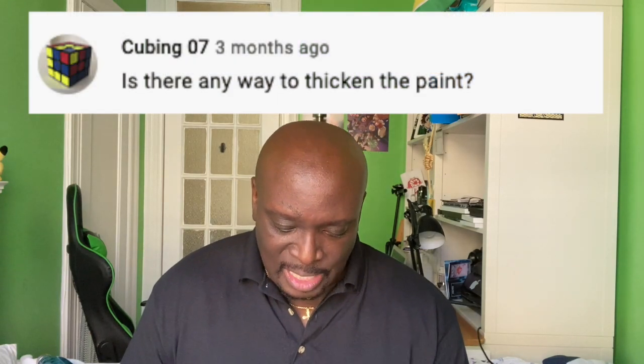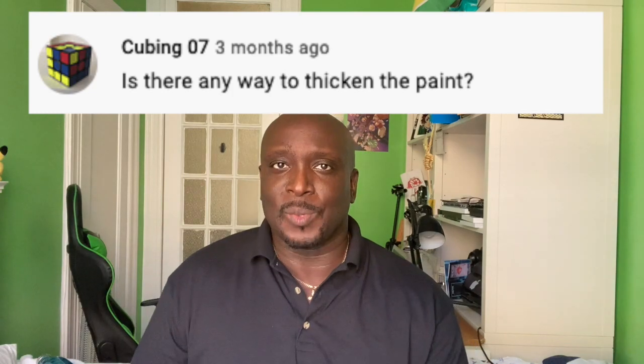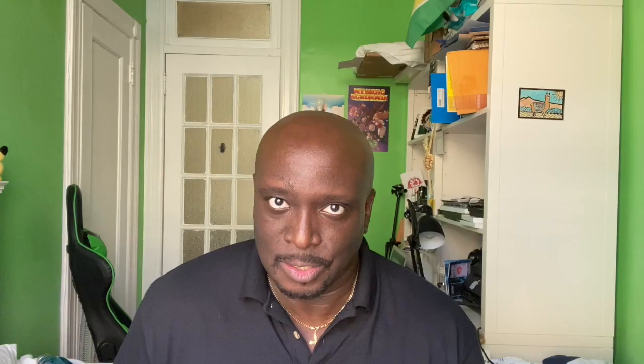First question for Part Two comes from Cubing Zero Seven, who asks: is there any way to thicken the paint? Yes. If you're using thin, probably cheap paint, the way to thicken it is cornstarch. Buy a box of cornstarch and add it slowly to the paint until it reaches the consistency you want. Cornstarch actually adds a bit of quality to the paint too.